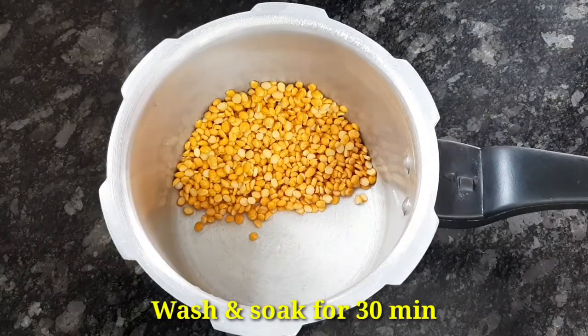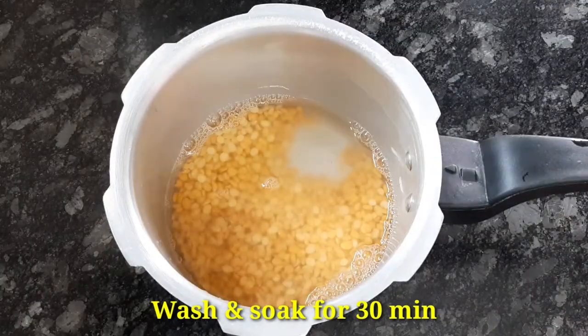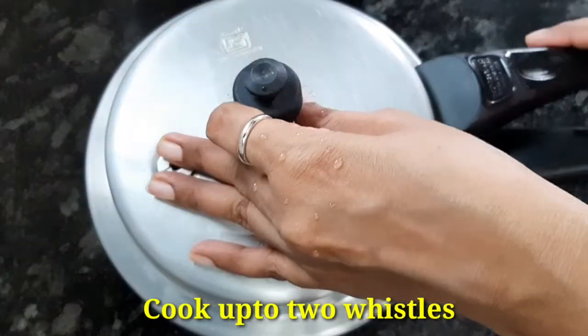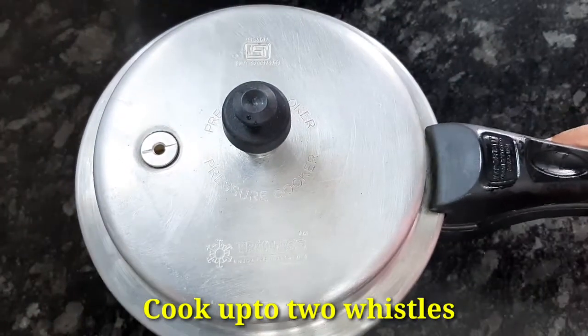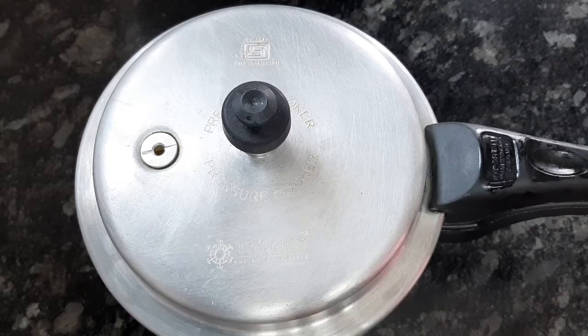Now, we will wash the water. We will close the cooker. After 4 minutes, we will cook for 2 minutes. After the first time, we will cook the pot.